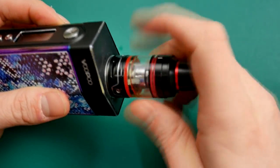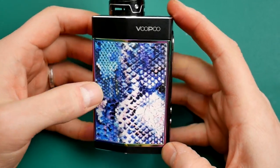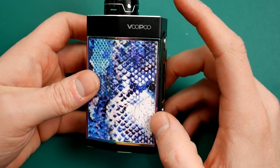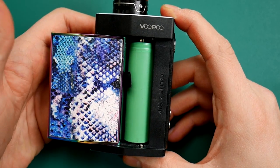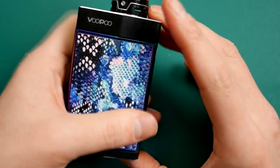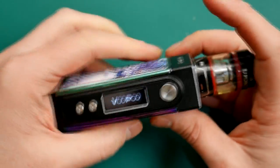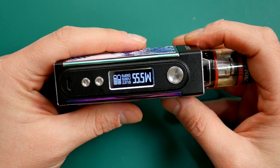So if we just pop this back on the Vupu 2, we can have a very quick look at this as well. The Vupu 2 has this slightly rubberized patterning — very weird design if you ask me, though I know some people will love it. The gimmick with this mod is the sliding doors. You've got one battery here and one battery here, and they both hide behind their own individual sliding doors. You've got the Gene chip from Vupu inside.